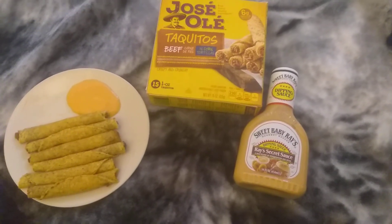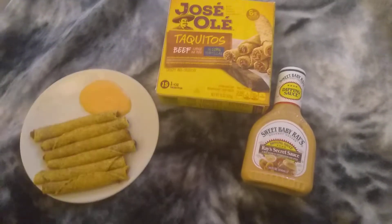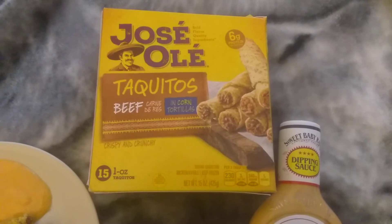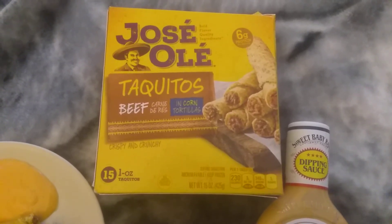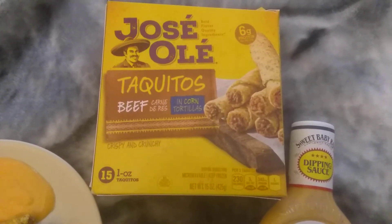What is going on people? Video Game XD back with another video, and tonight on Gamer Crave we're going to be testing out the Jose Ole Taquitos Beef Corn Tortillas.